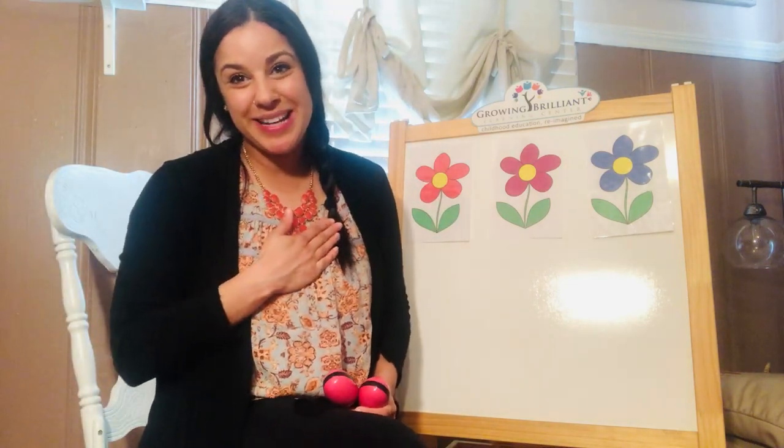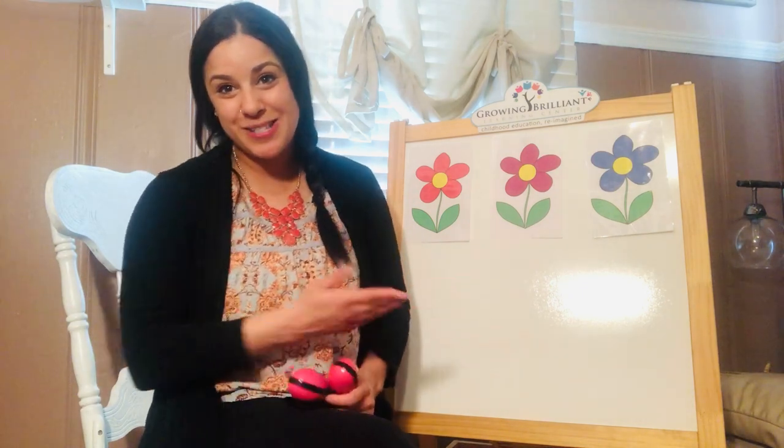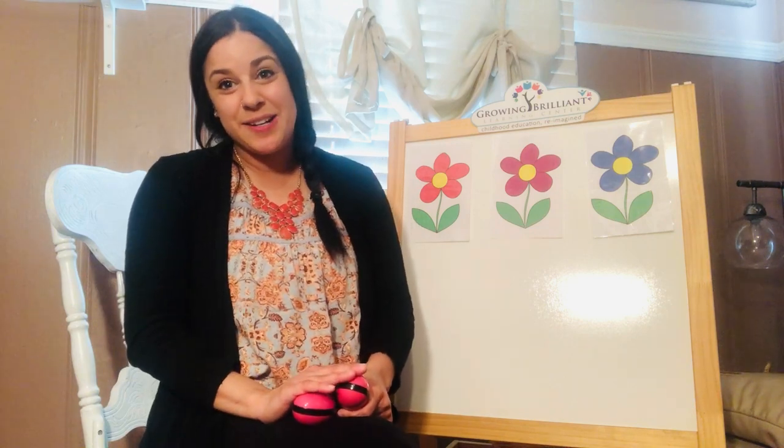Hello everybody! I'm Miss Mackenzie, and today we're going to be doing some fun songs together. We're going to be doing our Where Is song, we're also going to learn the months of the year, and we're going to do a song where we talk about fast and slow.